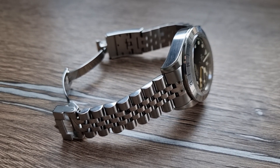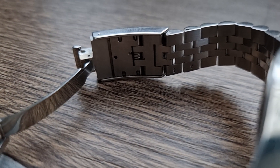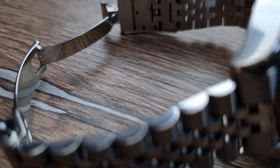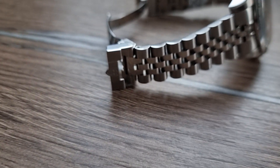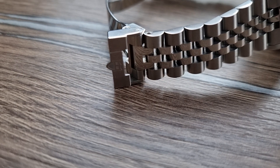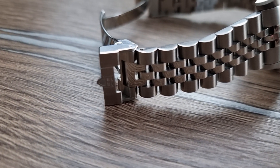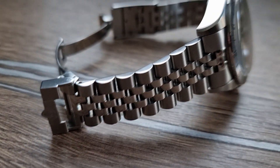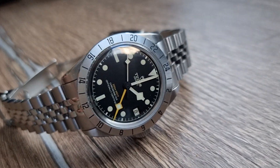I've taken the watch off — it connects perfectly fine with the existing clasp. You can use the existing safety mechanism, the bit that goes over the clasp. It's cool; I think it really gives a different spin on this watch.